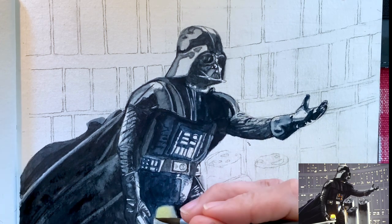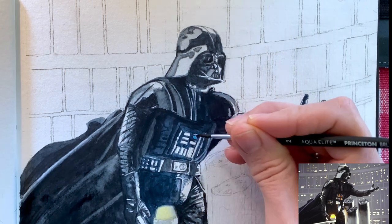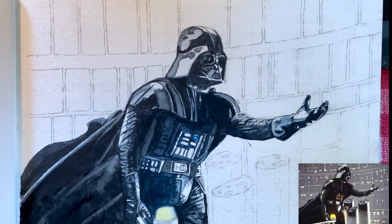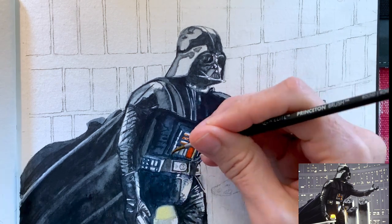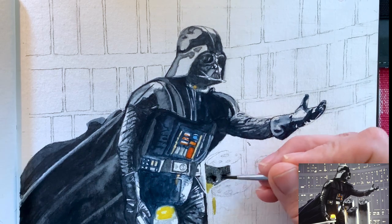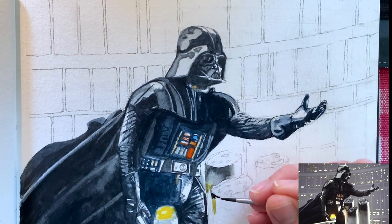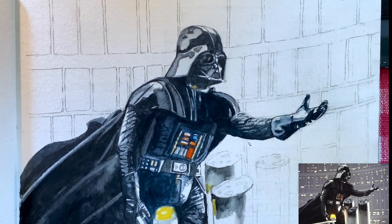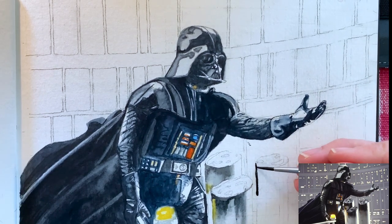Now we're finally onto another color — some yellow. I believe these yellow ones were for his buttons. Some reflections on him. And then these little poles — I don't know what they were, but they were cut off during the lightsaber battle, and that's why they look so rough at the top. Some little yellow reflections were in them from the yellow light in front of him, so I made sure to include that.